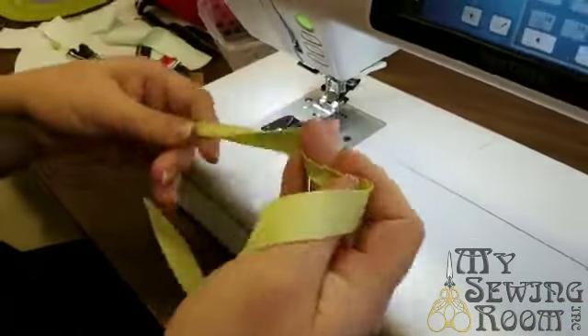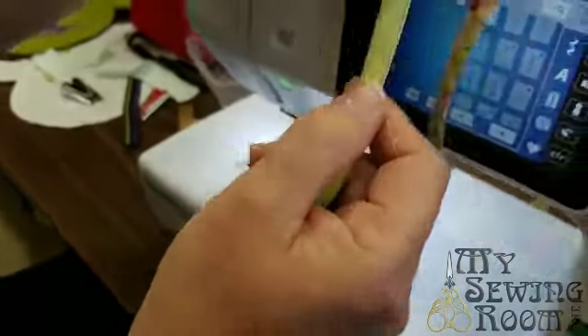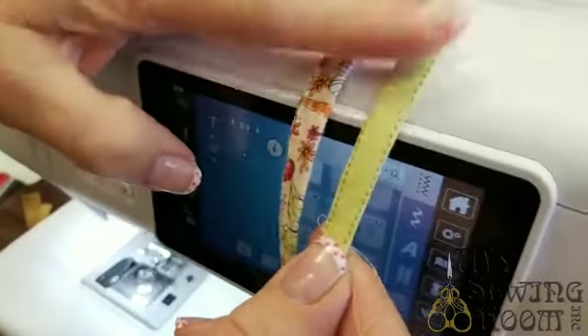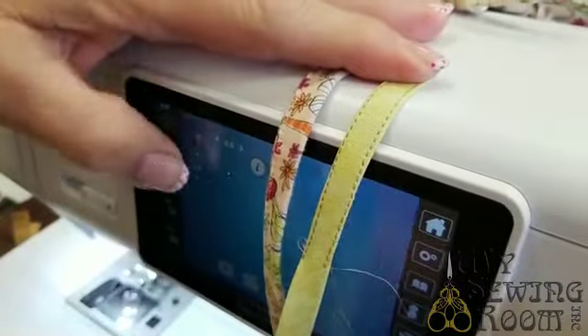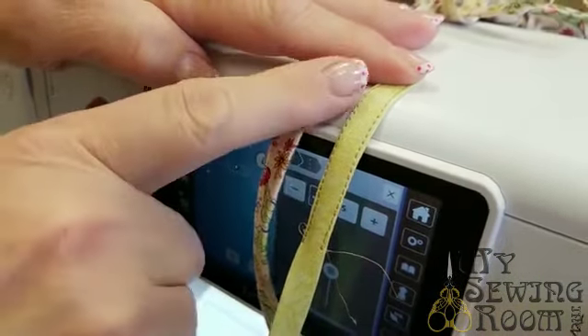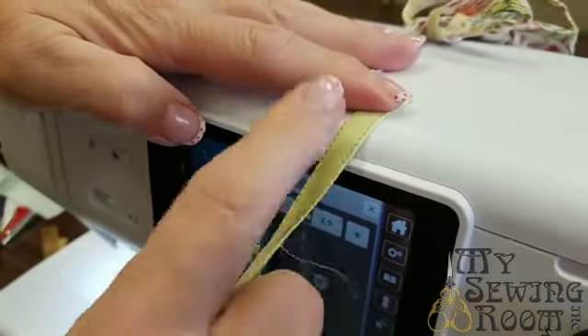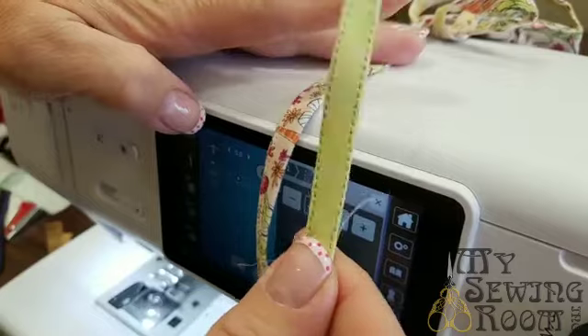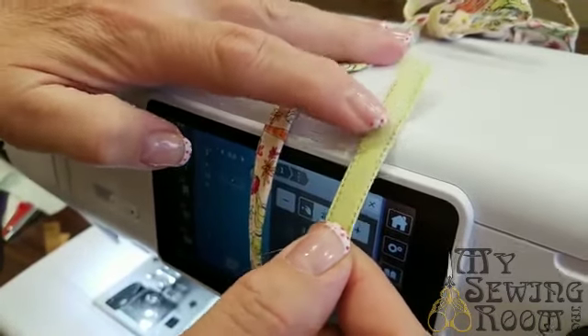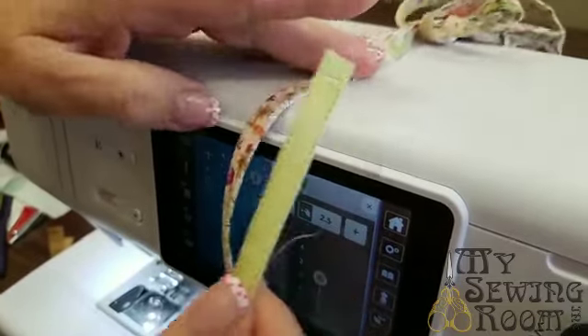That's how I made all my straps for my masks — I did it with my bias tape maker, just sewed it shut. Same thing if you have the fancy tape maker. I love straps like this, and you can make them skinnier than this — you can make teeny tiny, barely quarter-inch ones without a moment of swearing.